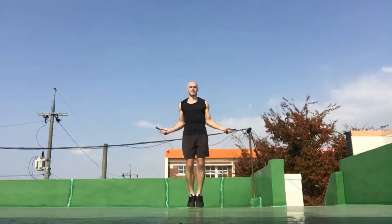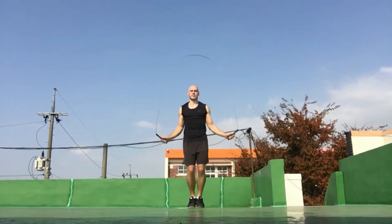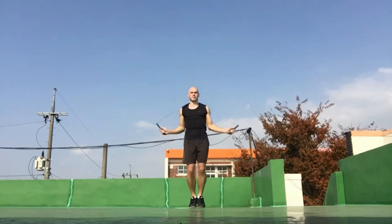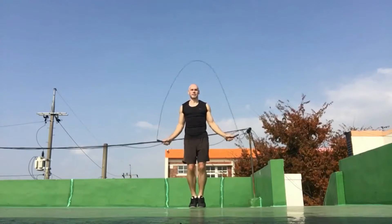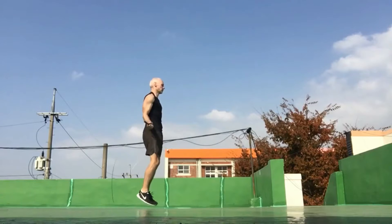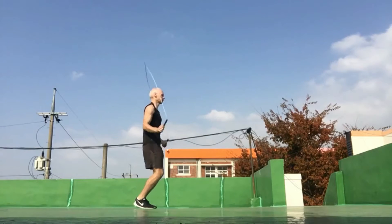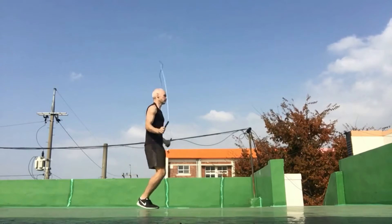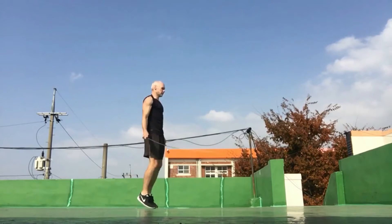When I first started jumping rope, I jumped in a similar fashion. The higher that you jump, the more impact you place on your knees. A jump rope is really not that thick, so we don't need to jump too high to get over the rope. With practice, the goal should be to jump lower and lower off the ground. If you're experiencing knee pain when you jump rope, take a look at how high you're jumping and work towards lowering your jump height.